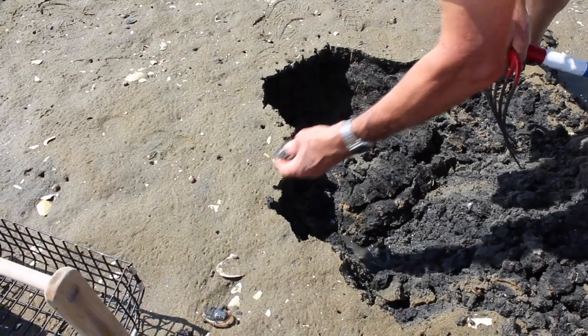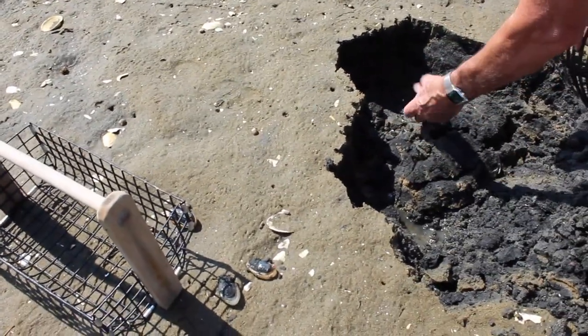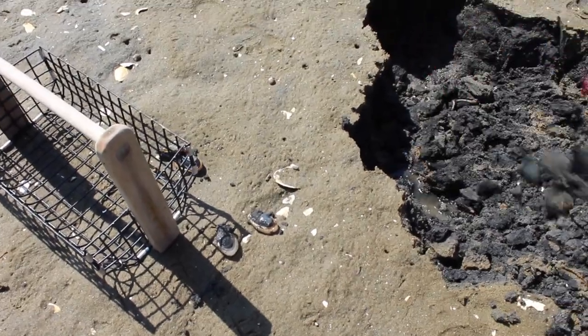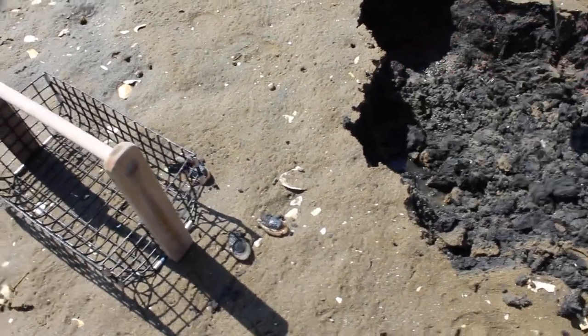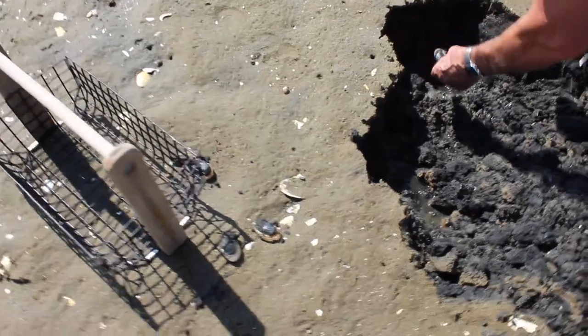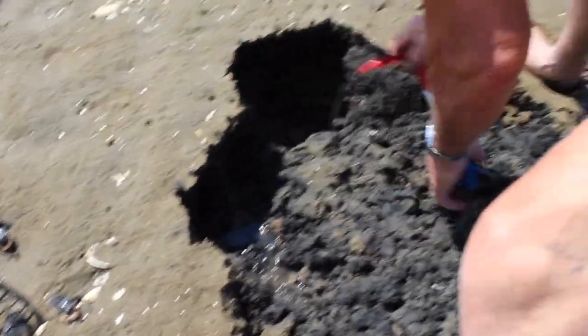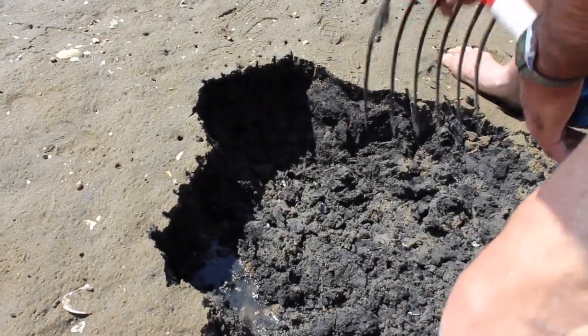Now that's a good 2¼ inch. That's a good one. These are too small. And it's nice to see a lot of small clams because that means next year these clams are going to be mature and good digging.